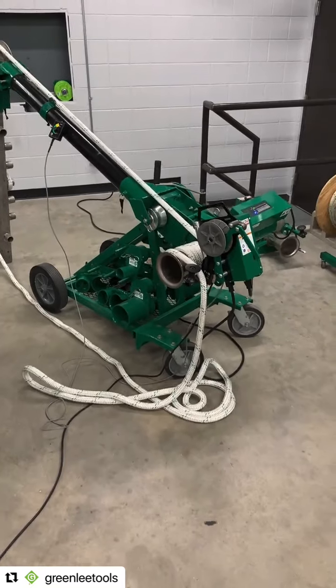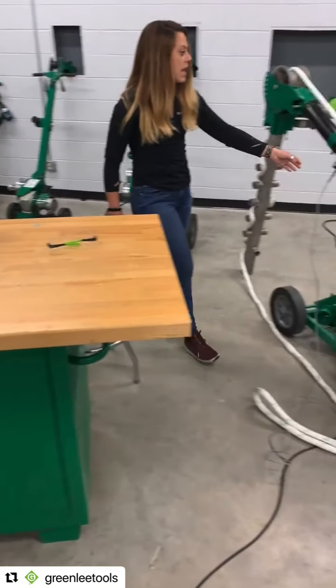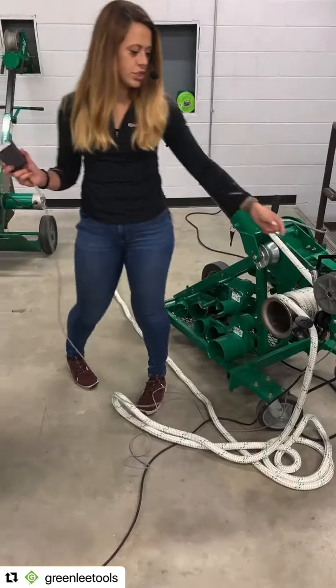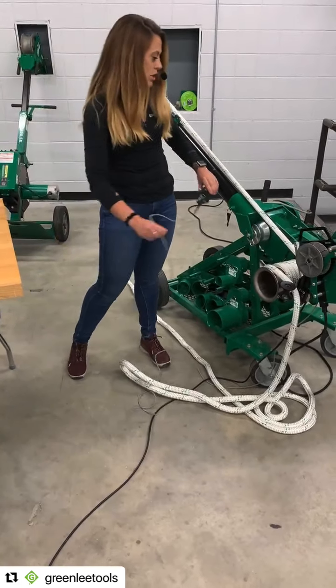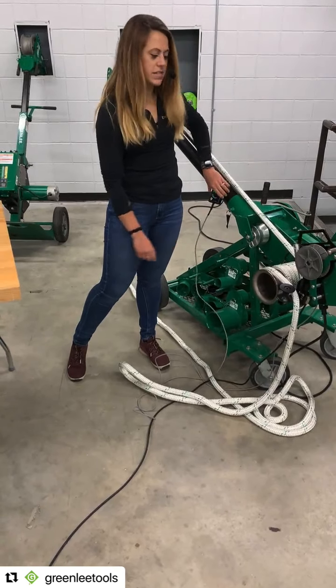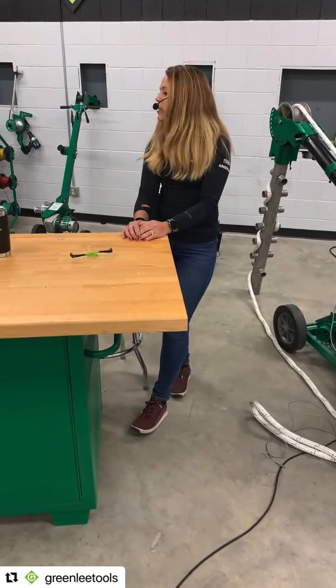I'm clumsy and I'm sure that happens at job sites too — is that replaceable? Yes, this is totally field replaceable. It's just a connection that screws on. The power cord is too. The only thing that's hardwired in right now is the switch patch cord. Everything else can be swapped and taken on and off pretty easily.